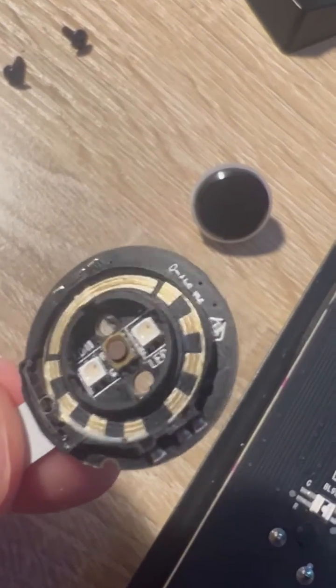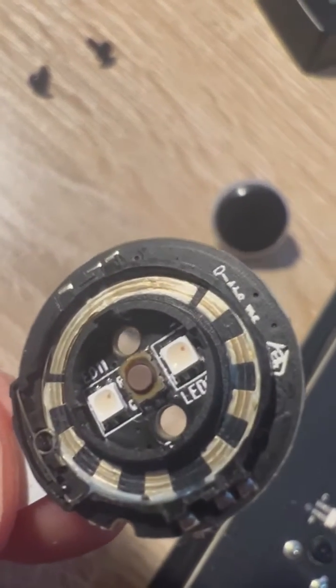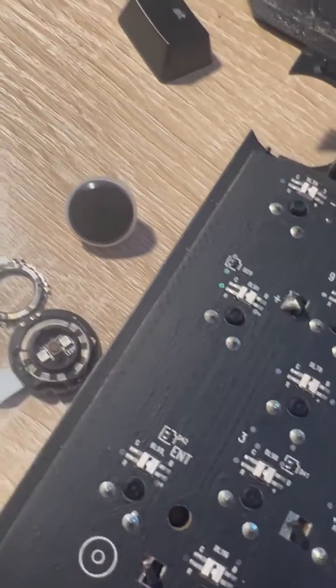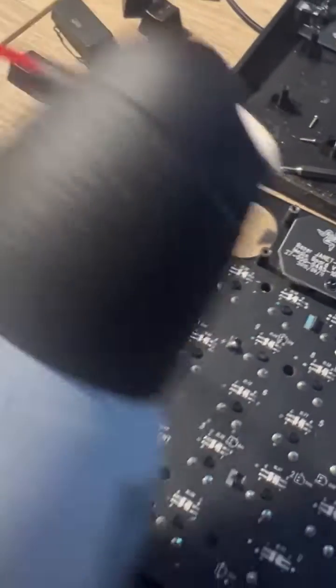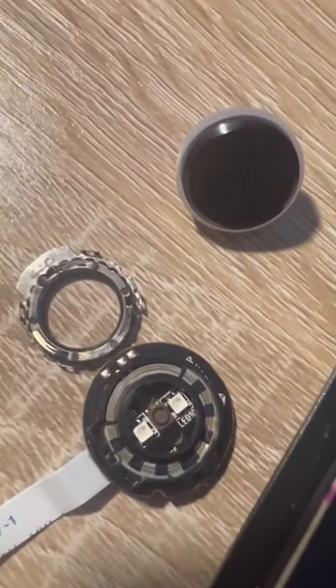Let me see if I can get some Q-tips and clean that up. You can kind of see there's a lot of oil on there — that might be what's wrong. Everyone was saying use compressed air, but that didn't work.